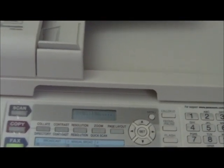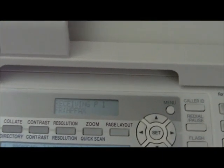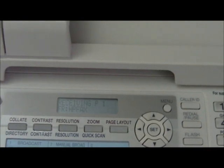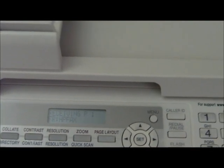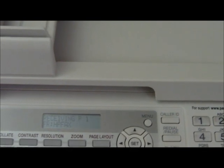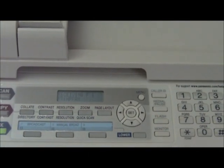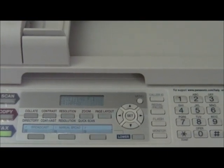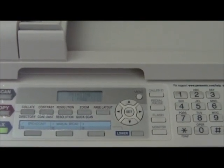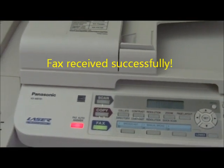Looks like we're getting an incoming fax — shows connecting, receiving page 1, and the fax has been received.